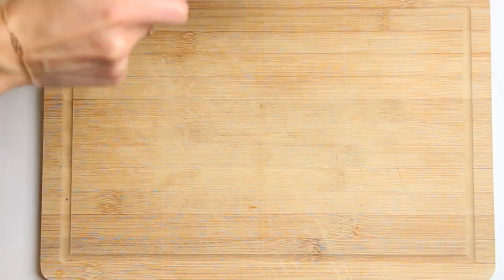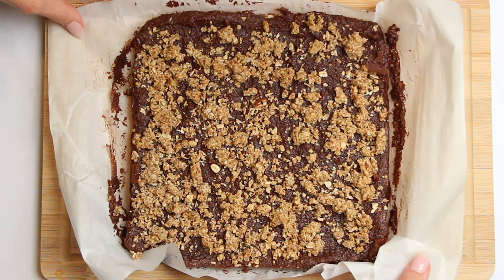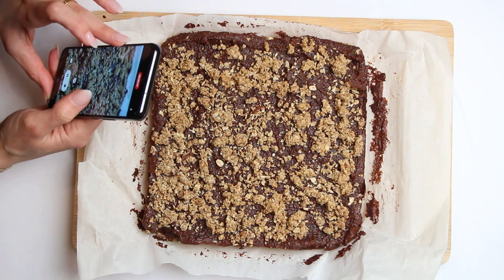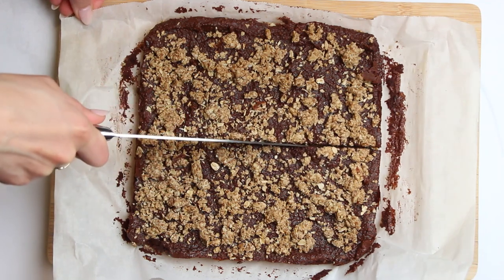Finally, let it cool down to room temperature, cut it into squares, and enjoy. Whatever is left over you can store in an airtight container in the fridge for up to a week. Trust me, these bars are just as delicious cold as they are fresh out of the oven.